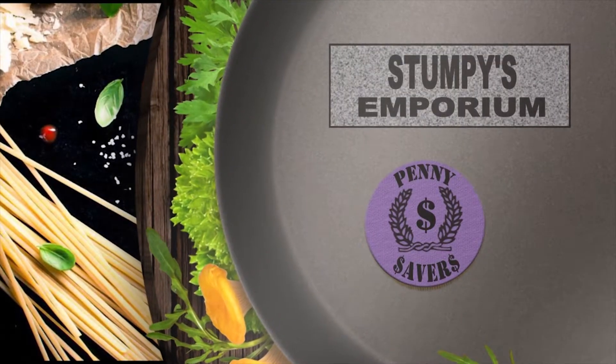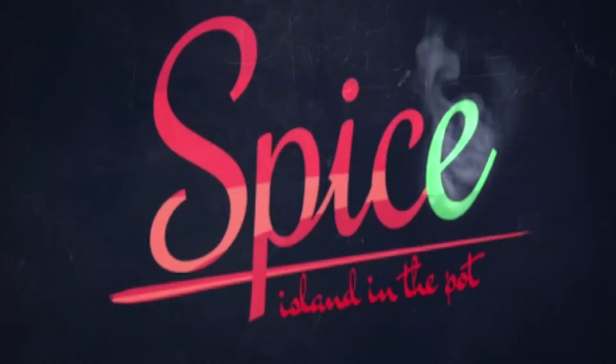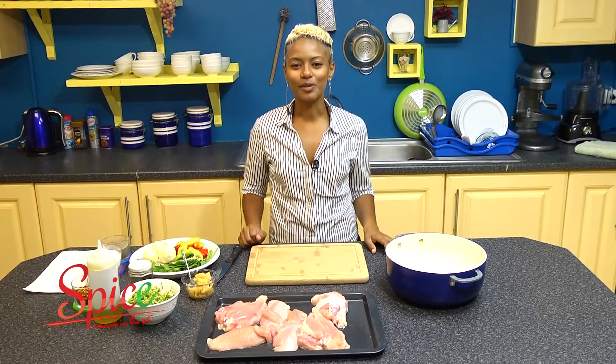Spice Island in the Pot is brought to you by Stumpy's Emporium and the Penny Saver Supermarket. Welcome back to Spice Island in the Pot.